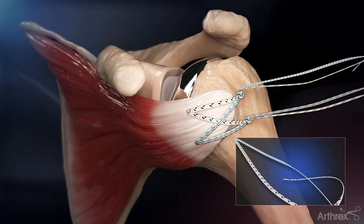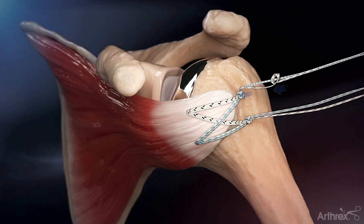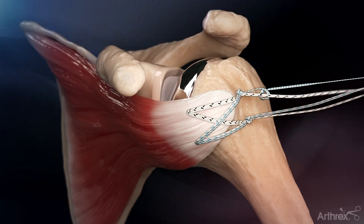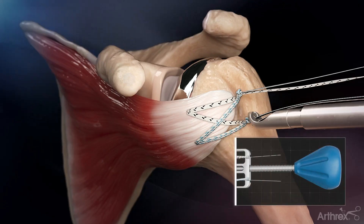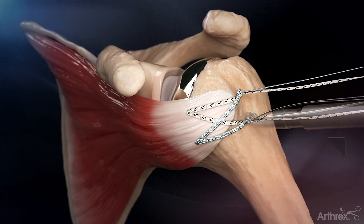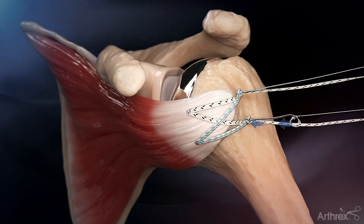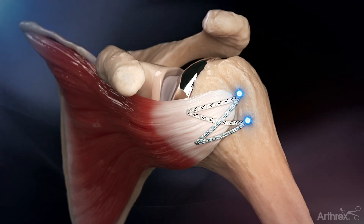Alternating half hitches are then thrown over the superior knot stack. The same tensioning steps are followed on the inferior suture limbs, and one final alternating half hitch is thrown over the inferior knot stack. If desired, suture tensioning can be repeated. The excess suture limbs are cut, which completes the repair.